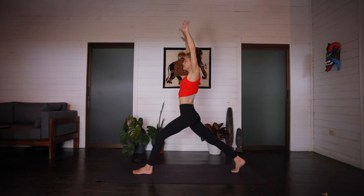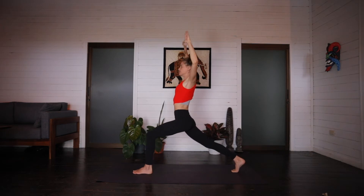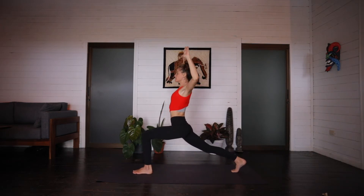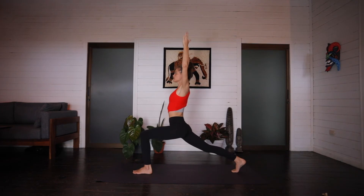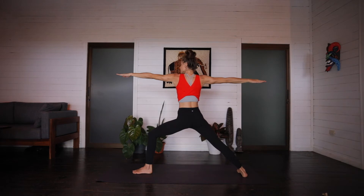Four more like that. Inhale up. Exhale down. Inhale up. Exhale lunge. Inhale. Exhale. Inhale. Exhale. Last one, inhale rise. Exhale lunge. Arms up, crescent lunge. Inhale. And opening up, finding warrior two. Exhale.